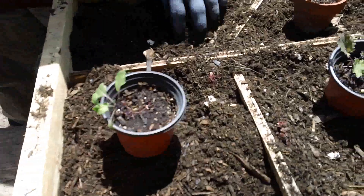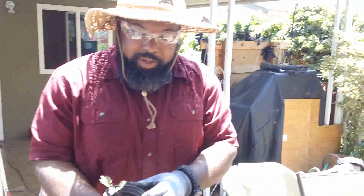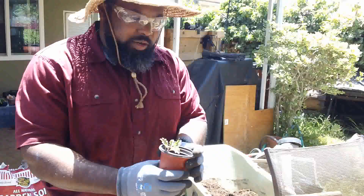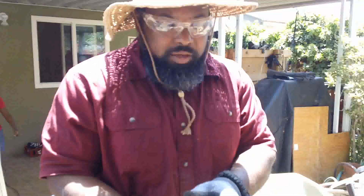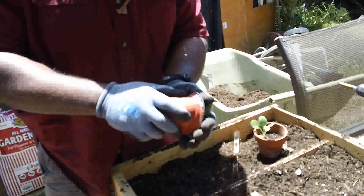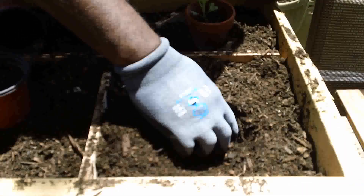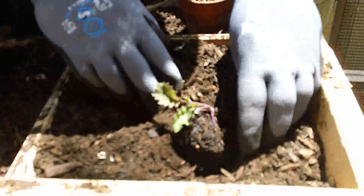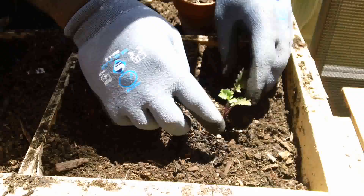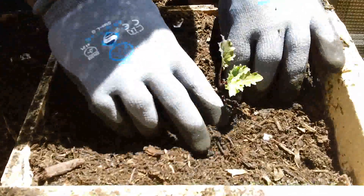Maybe I'll put swiss chard in there too. So here's how it works: take this out — it's pretty self-explanatory. Squeeze the pot right here. Never pull it up by the root or the stem because it'll break and the plant is dead. Squeeze it like this, make the hole for it, drop it in, and put some dirt around it. You've got to blend the dirt with the other dirt — don't just put it in there.